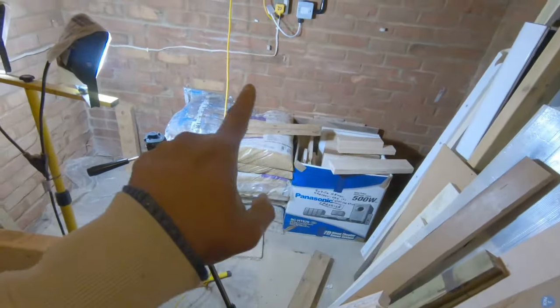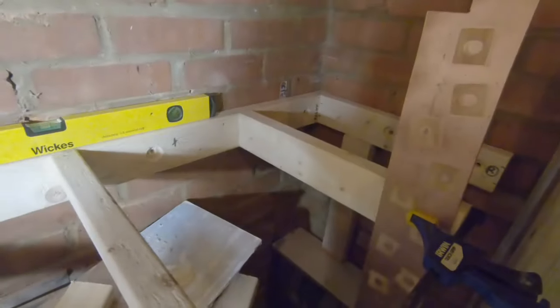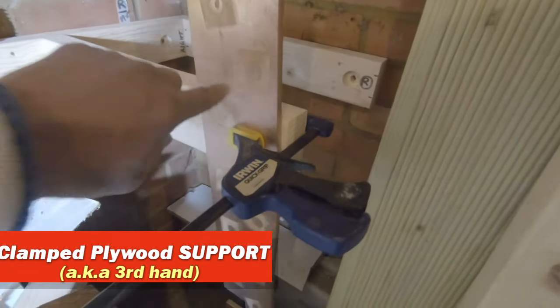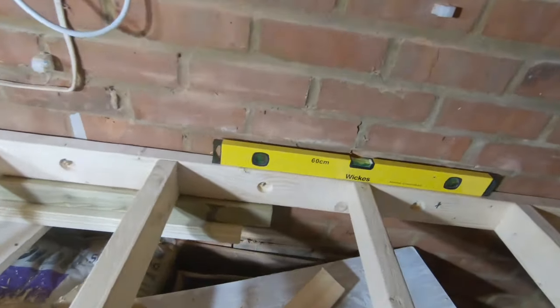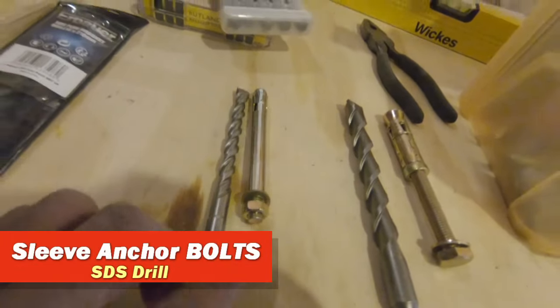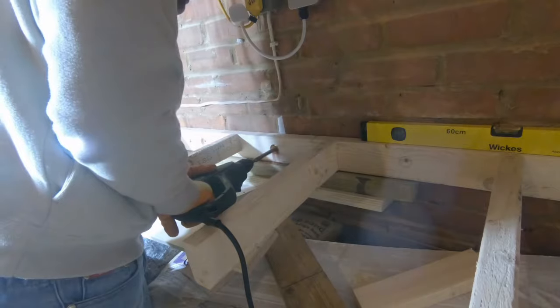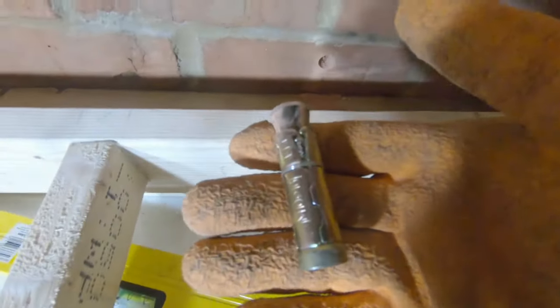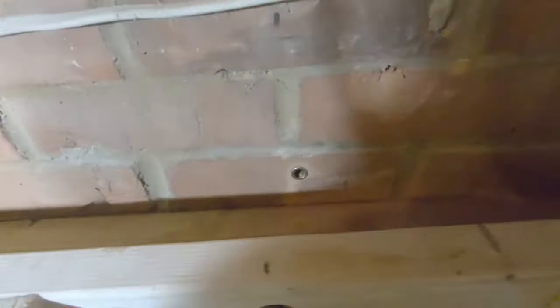With half the frame ready it's time to place it against the wall. I'm using anchor bolts to fix it in, and to get it level I used a combination of a clamp against a piece of plywood plus a few timber pieces to keep it parallel to the floor. There are two anchoring systems: a standard anchor bolt and a sleeve anchor bolt. Both require an SDS drill through the wall, then you bolt up using a ratchet spanner. I used this mechanism before on my pergola build and it is rock-solid.